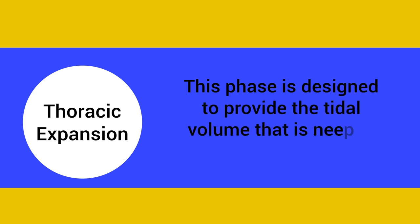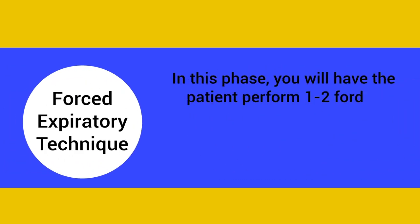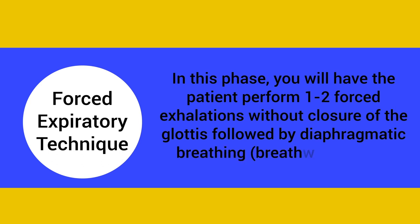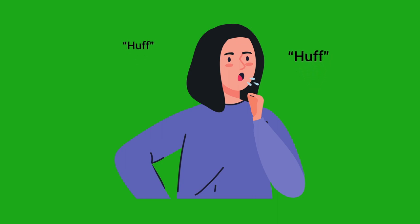The thoracic expansion phase involves having the patient take in deep inhalations with relaxed expirations. This phase is designed to provide the tidal volume that is needed for the final phase, which is the forced expiratory technique. In this phase, you will have the patient perform one to two forced exhalations without closure of the glottis, followed by diaphragmatic breathing, which is the breathing control phase.